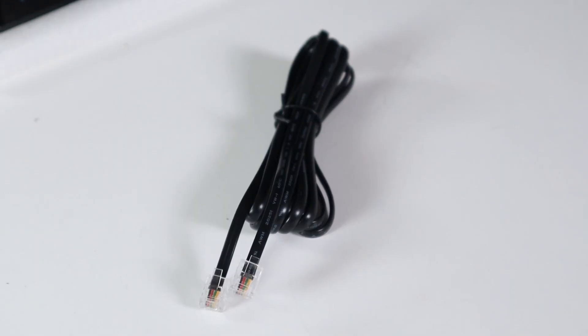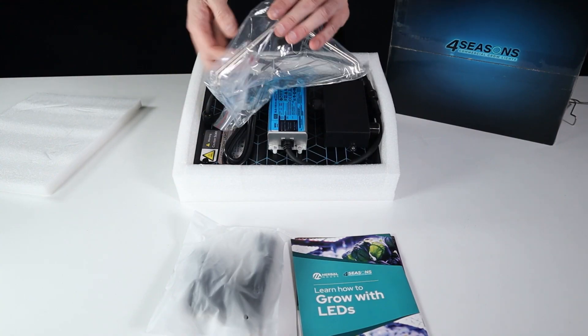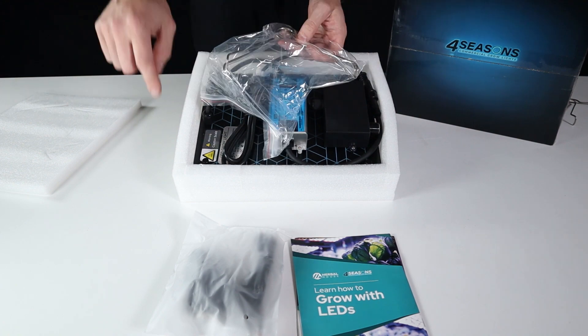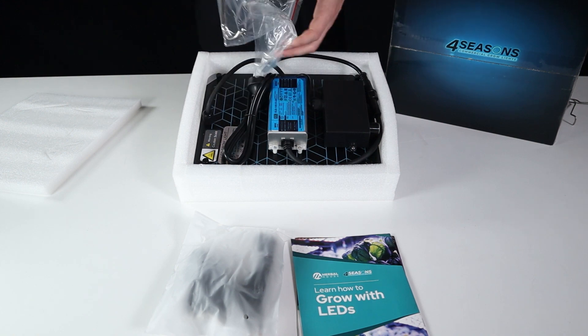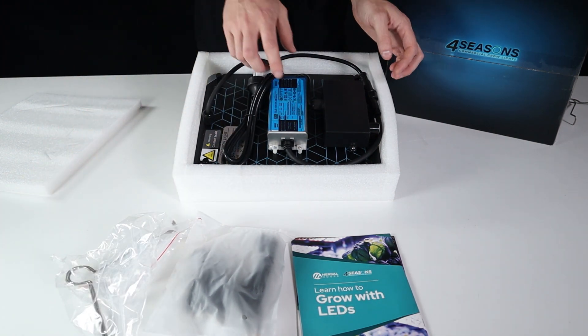Also included within the packaging is the RJ network cable. This is not a requirement to use and it is simply there to help link your light to the next light on a master controller or remote control application. One thing that's new to the Quantum range is these hanging mounts — they've gone away from using four ratchet hangers, one per corner, to now two with this hanging mount. It's a bit of a quality of life improvement.